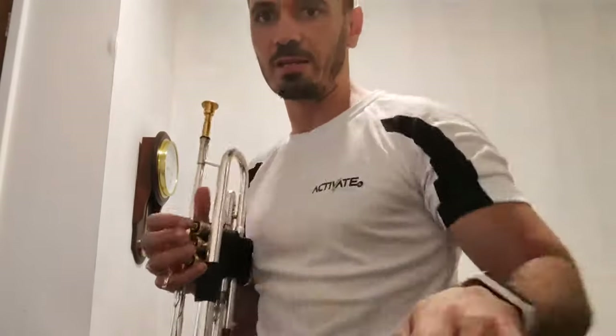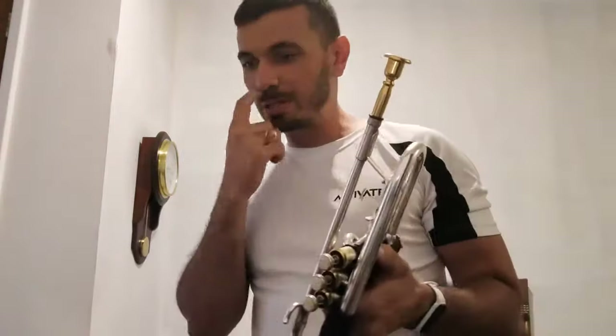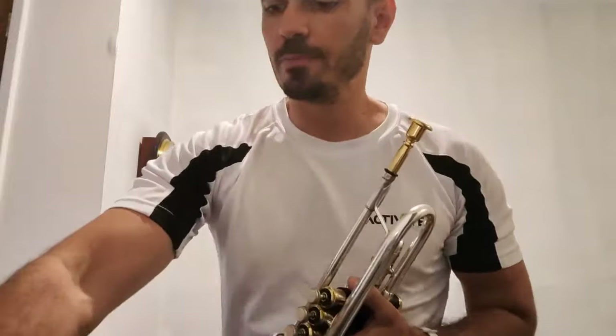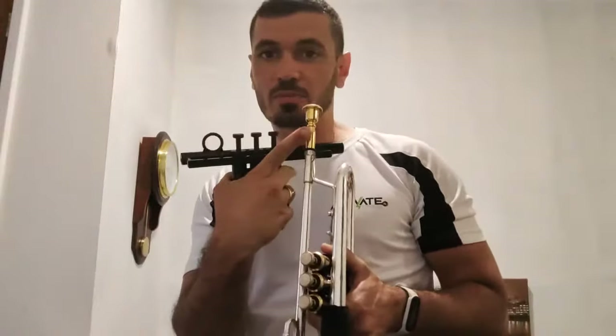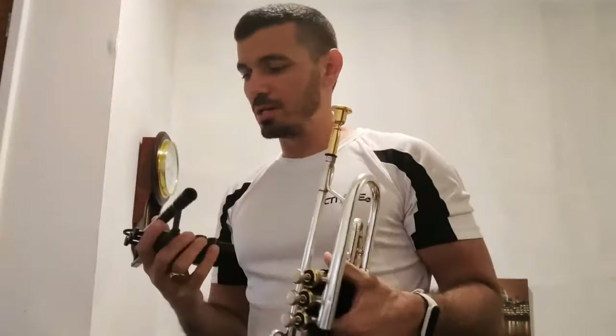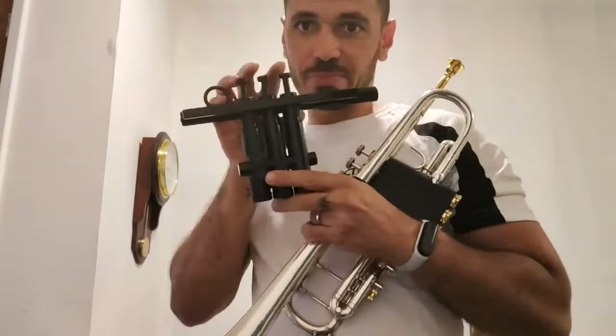Now this is my trumpet — Damien is the brand I work with and I am very honored. Everybody asks me about it — this is the Heritage model, so get yours now.